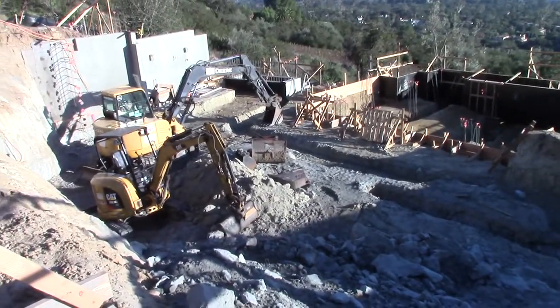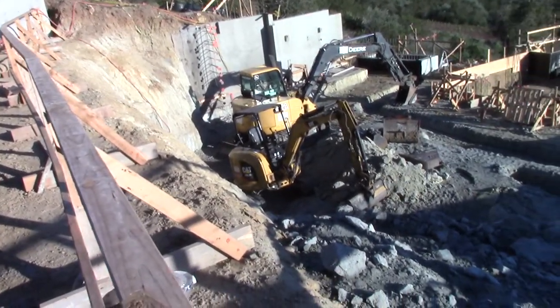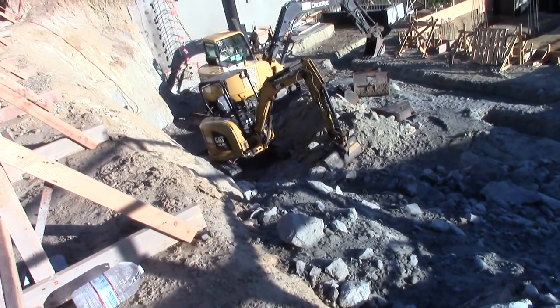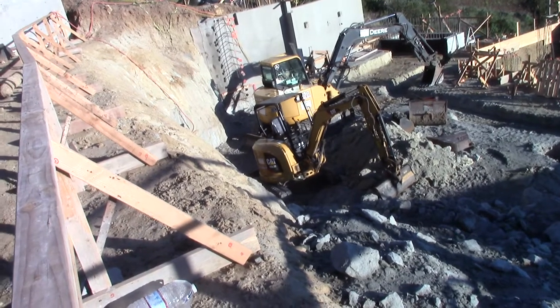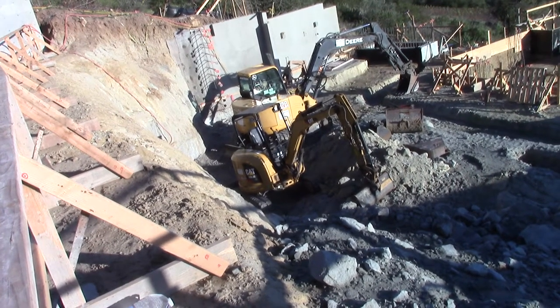The mini excavator will just swing around and hoist this guy up and out — chain them up, the small one, pull them out. So yeah, it's a mini excavator.